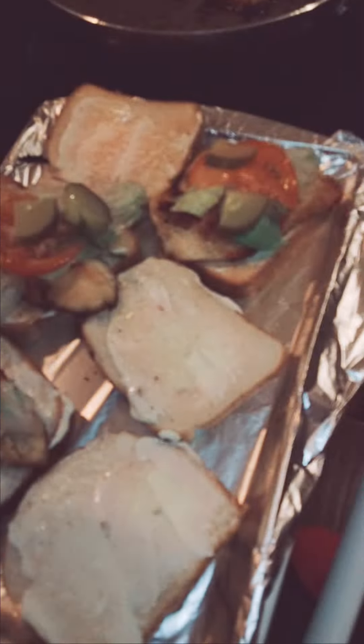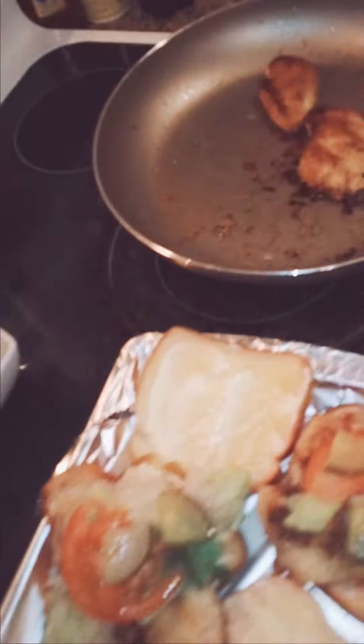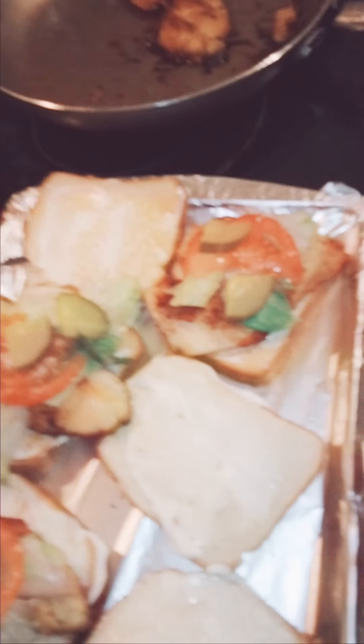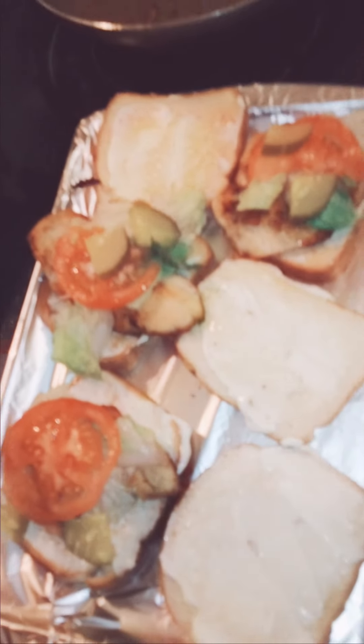I'm going to throw a little ranch on here — I'll open this up real quick. Sorry, my camera was falling so I had to multitask. My son is currently on his game so he's paying me no mind — no help! Kids and their games. But I'm going to drizzle a little bit of ranch on the sandwiches.